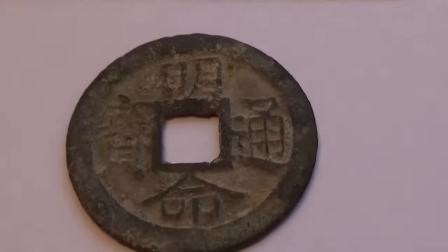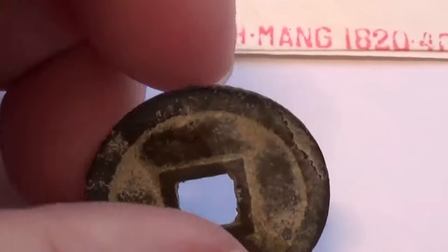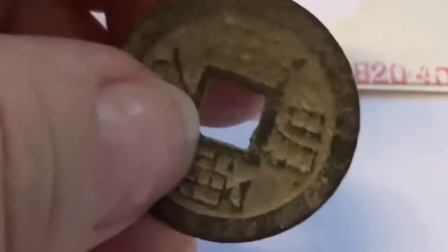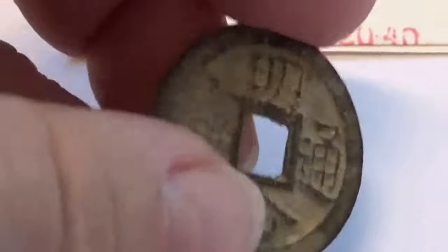On this side here they have absolutely nothing — that's how they were done way back in the day. But look at this side. I have no idea which side is up and which side is down,